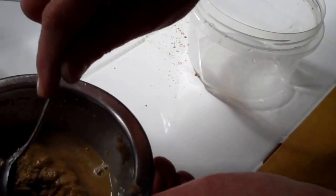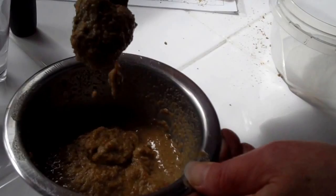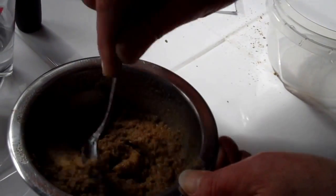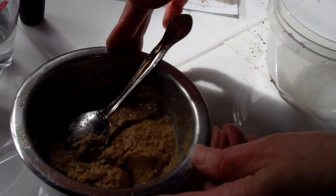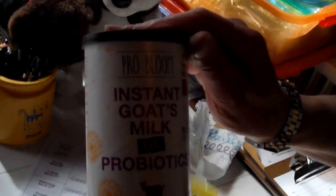You can see it's like a sludge — a thick, porridge-like consistency. Leave that to one side and then locate the goat's milk powder.